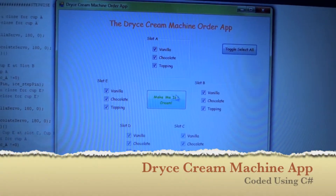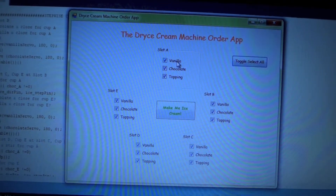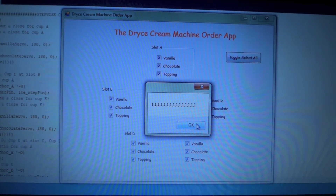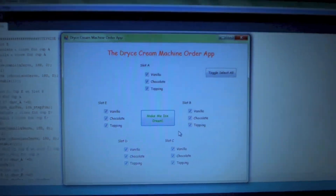For purposes of testing, we're going to showcase all mechanisms working, but we're not actually going to dispense any liquid for the vanilla topping. We send a series of commands to let the program know that we're ready, and then the magic happens.